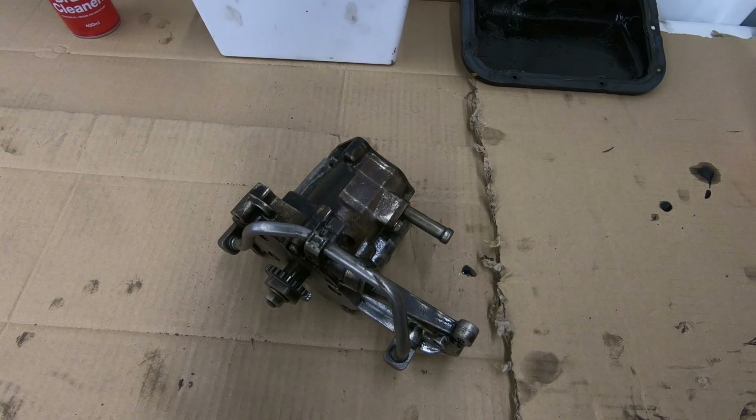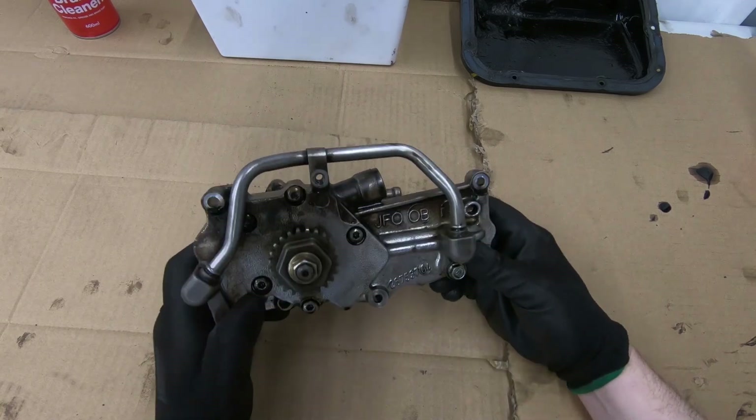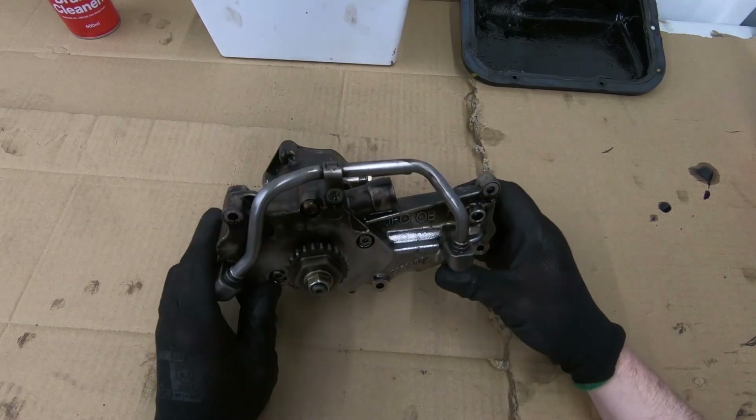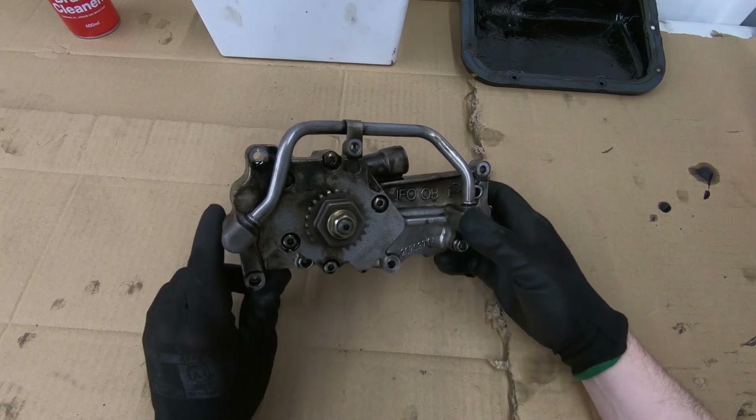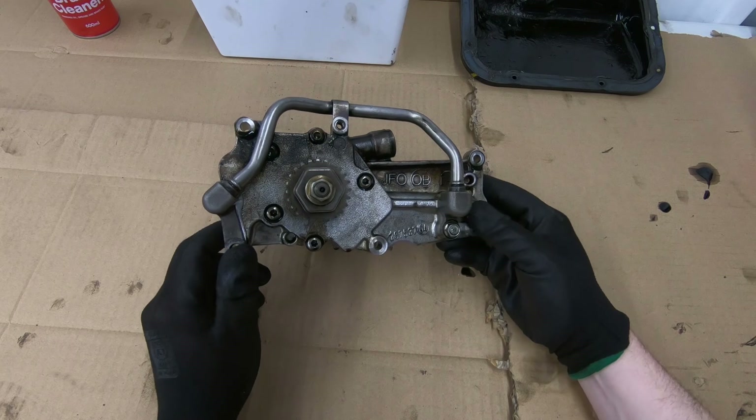Hi guys. So today I'm looking at an oil pump from an R35 GTR. It's a 2009 and this pump has failed. It's caused some engine damage as well, which I'm going to be repairing also, but this is just a look at this pump.